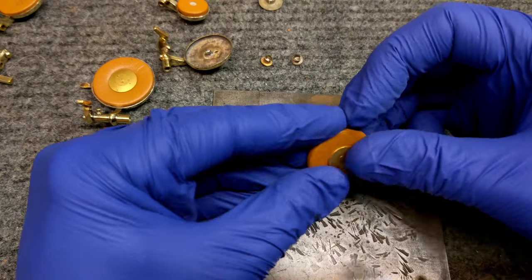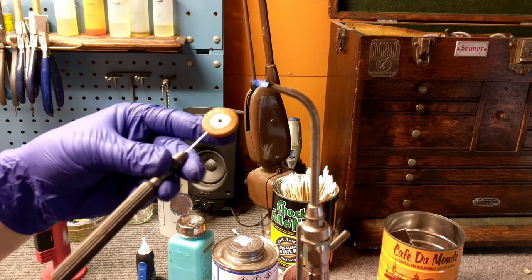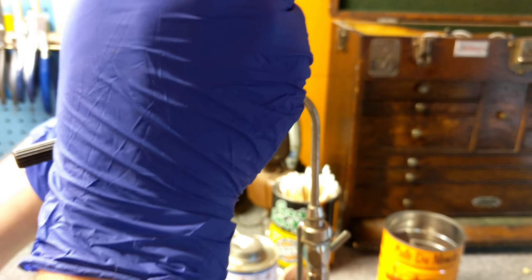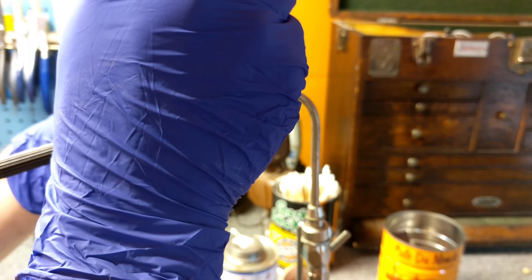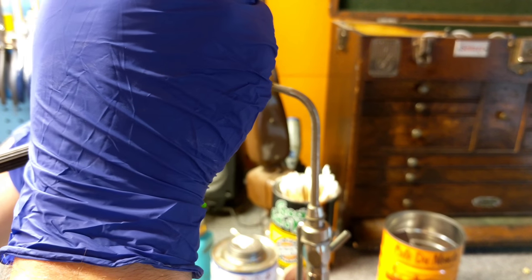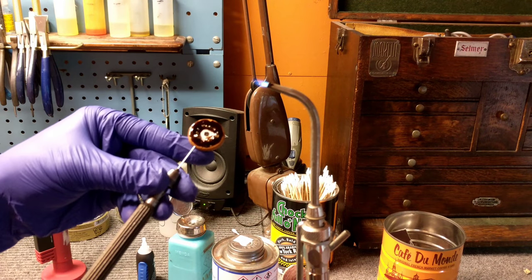Now I've got my pad and my resonator selected for my pad cup. The next thing I'm going to do is apply shellac — in a ring around the edge. You do not want it in the middle, and you don't need a ton. The job of holding the pad into the key cup is going to be done mostly by the snap-on resonator. You want the shellac to keep it from spinning and also to give you just a little bit of room to float if you need to. So about that much.